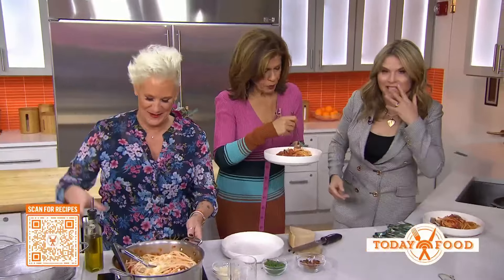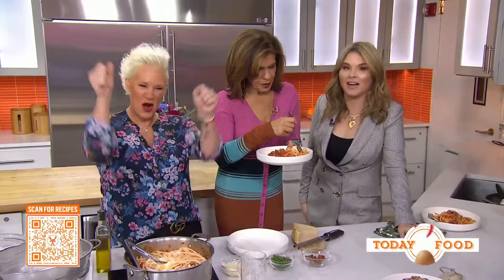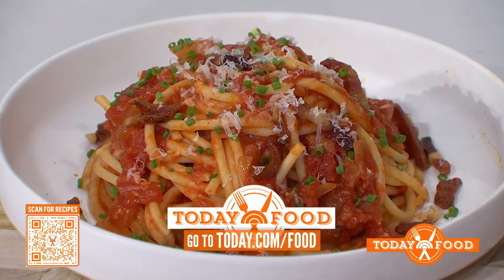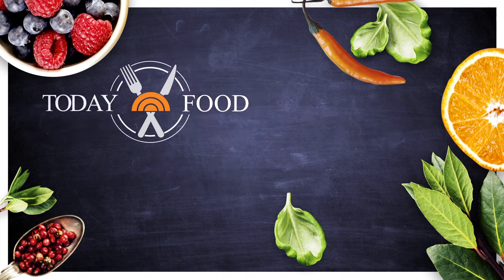You're not one of the Worst Cooks in America! Check out this recipe at today.com/food, and check out the new season of Worst Cooks in America every Sunday on Food Network. We'll see you next time. Bye!